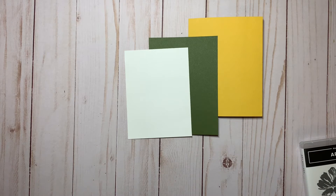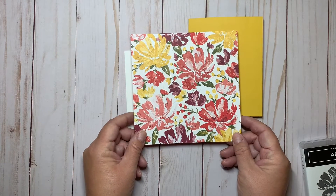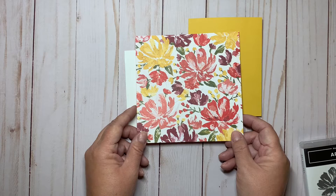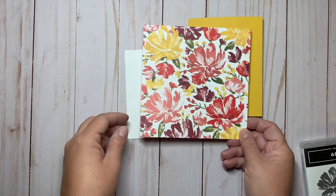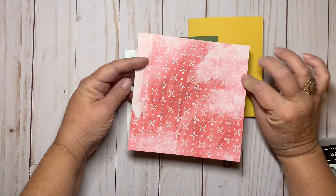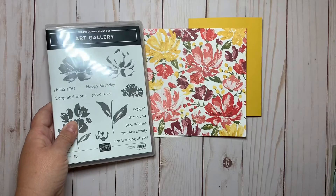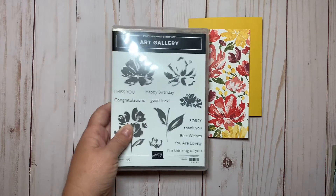I'm going to cut the circles out of the Fine Art Collection Designer Series paper. This is one of the sheets — I've cut it down to six by six, which is the size you get in the paper shares I'm having next month. This is the flip side of this particular paper, and it's gorgeous. It coordinates so nicely with the stamp set.